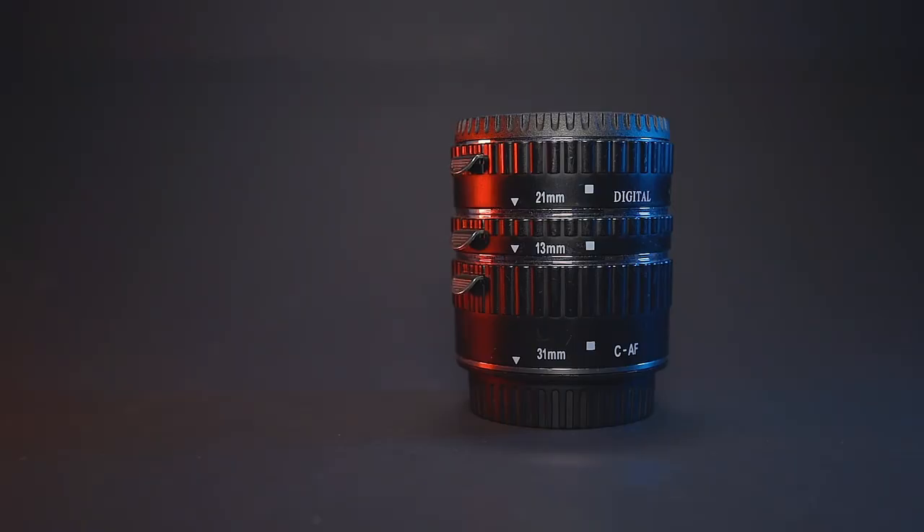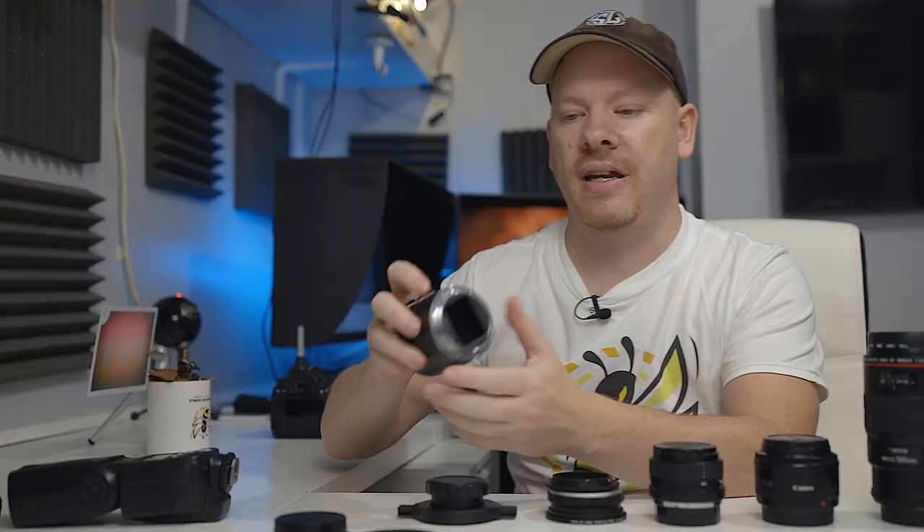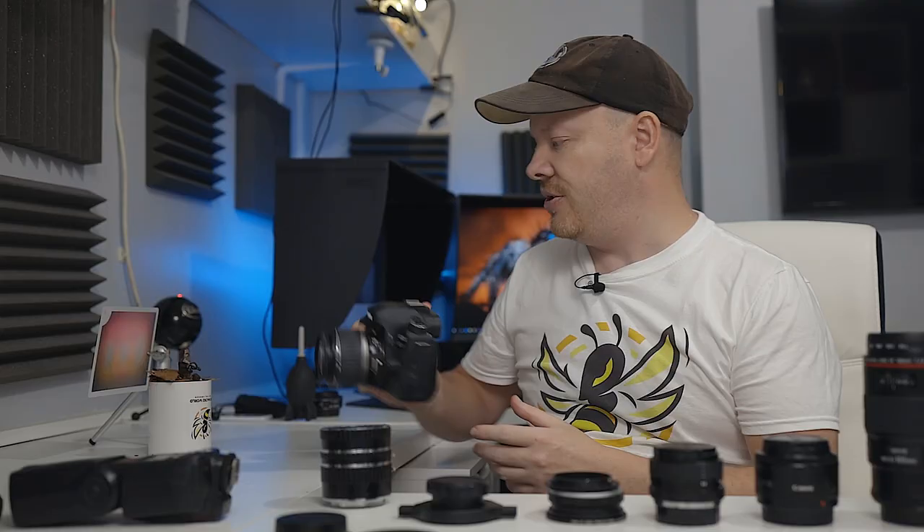I get asked all the time how to get into macro photography, and my first answer is always a set of macro extension tubes. What these do is push the lens away from the camera body, enabling you to focus closer to your subject. These particular extension tubes have wires in them which keep the contact between the lens and the camera, so you're able to adjust your f-stop using your camera.